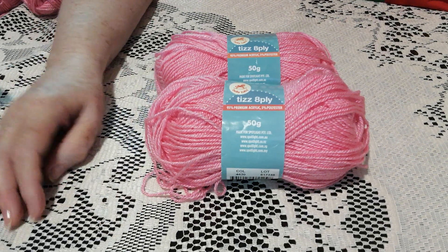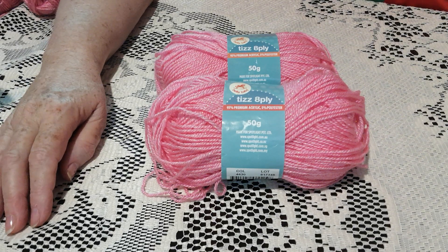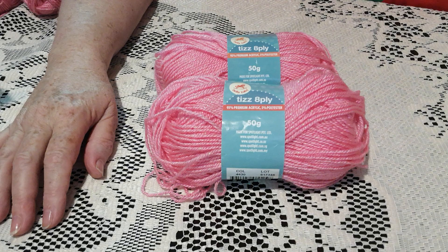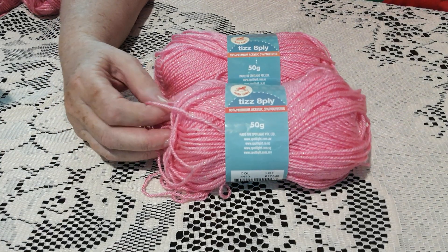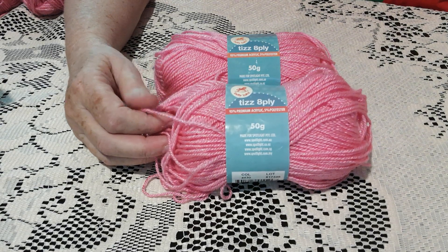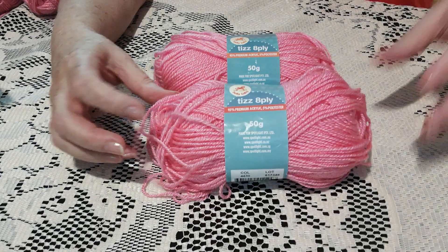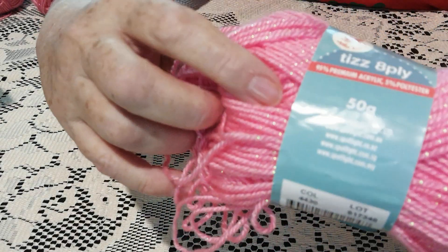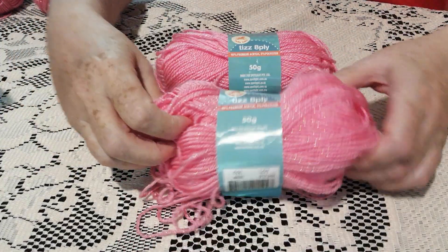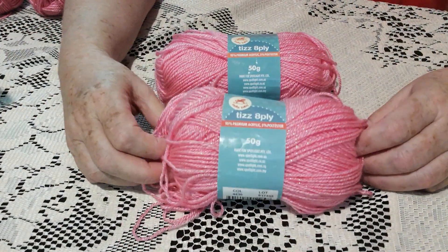I'm going to review Bella Baby Tiz. In Australia it's an 8 ply, probably in the US it's equivalent to a 3 weight. It's a lovely yarn, it's quite soft, it's made in Turkey. It's 95% premium acrylic and 5% polyester. The polyester — I don't know if you can see — is that glitter through it, which makes it lovely for baby products and little girls like it because it sparkles.